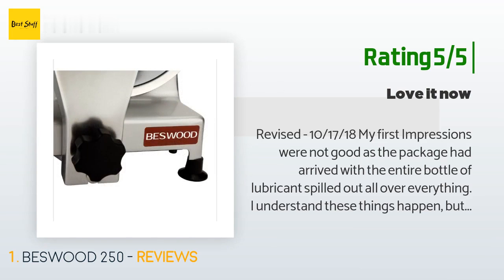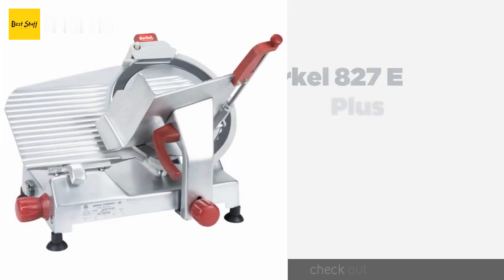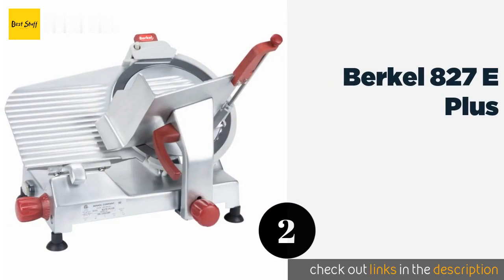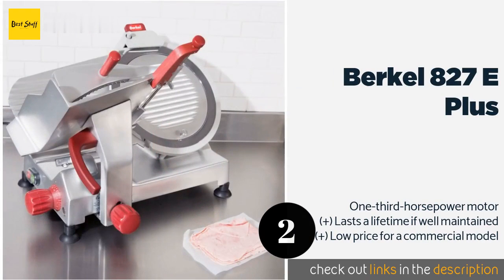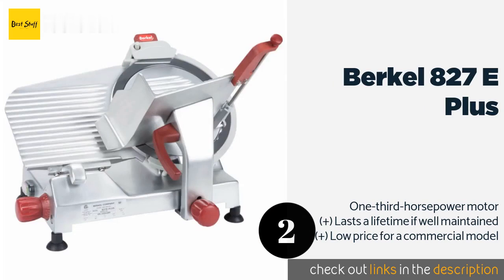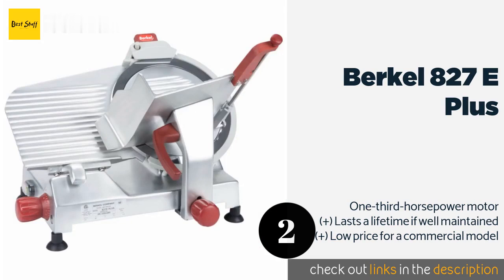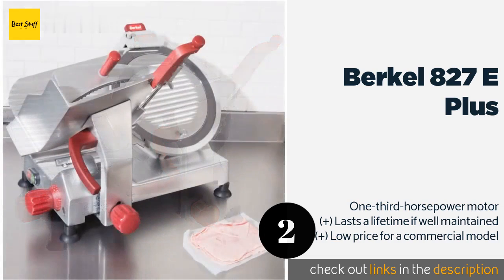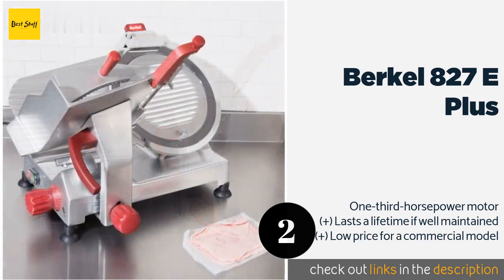The customer continued: 'I've since used the machine several times and love it. It runs smoothly and quietly, much better than the cheaper gear-driven types.' The second product on our list is the Burkle 827e Plus. From one of the original makers of professional slicers, the Burkle 827e Plus is a good choice for any high-volume deli or restaurant kitchen. A 12-inch blade provides plenty of clearance and cutting power. This product is available on Amazon for $1,335 — check out the link in the YouTube description below.